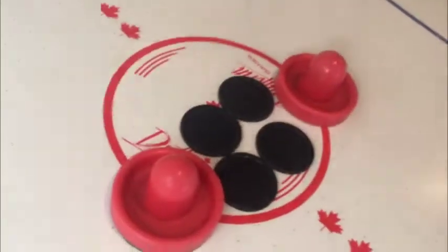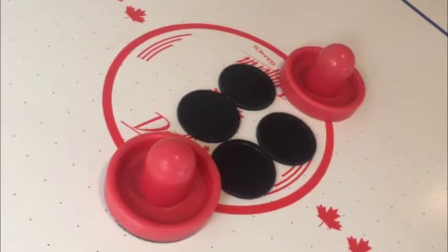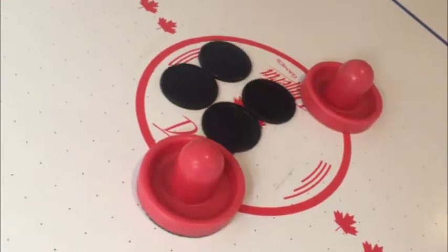Here are the pucks and the bats, and let's turn it on. And there you go — the air moves just the way it should.